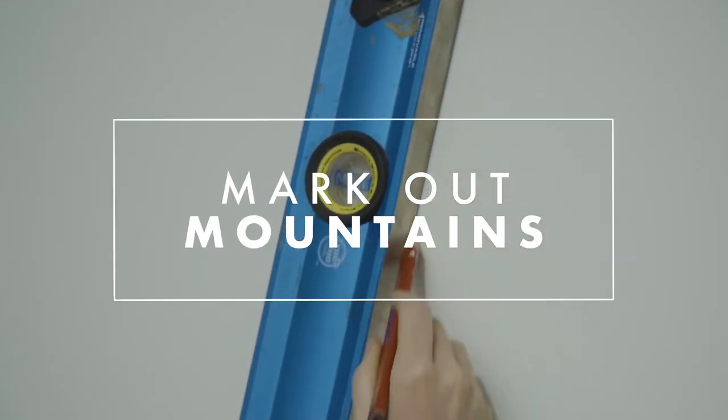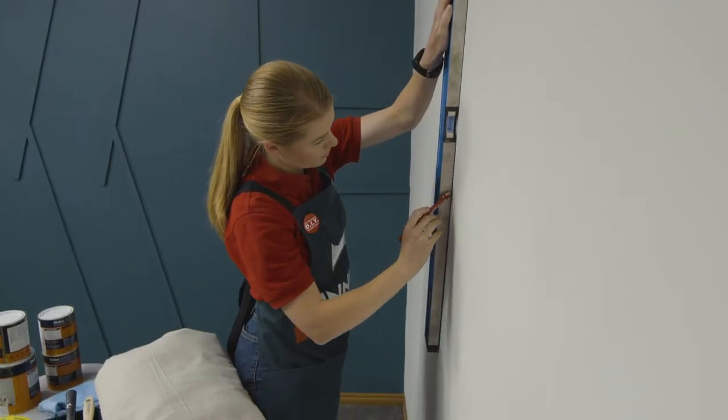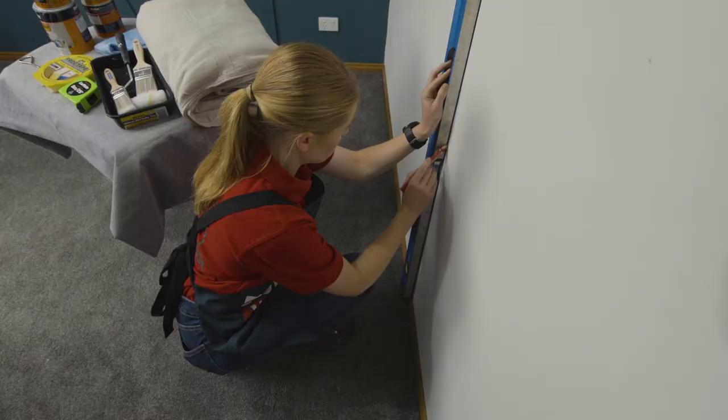I'm using a level to mark out where our mountains are going to go, but you can use anything with a straight edge. Work out where you'd like your mountain peaks to go first, then you can rule in the lines from there.